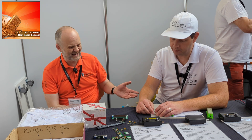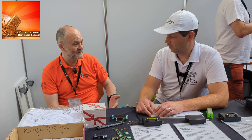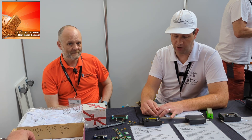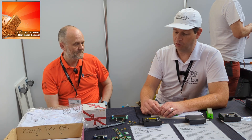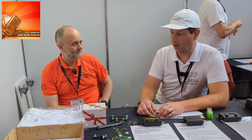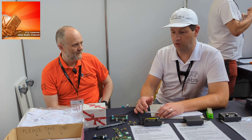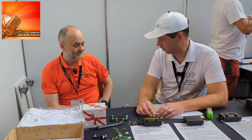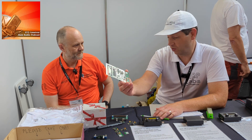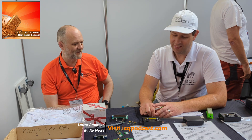On supply chain issues post-pandemic: it has been very difficult, though it's eased up somewhat. There were times requiring new suppliers and supply chains. With the QDX, the ADC chip being used became obsolete after a factory fire in Japan, and the price jumped from two dollars per chip in quantity to around fifty dollars. Hans spent three months re-engineering around a Texas Instruments chip, which ended up delivering about 6 dB more dynamic range.